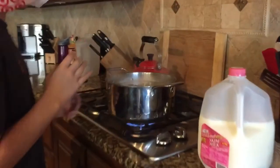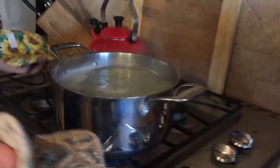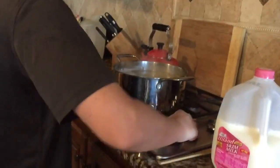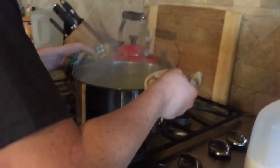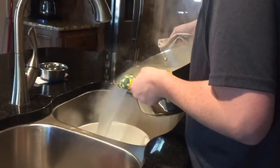The mac and cheese has fully cooked through. For safety purposes, you have to use oven mitts or oven pads. First you have to turn off the heat flame, then you take it and slowly pour it into a strainer that's in your sink.